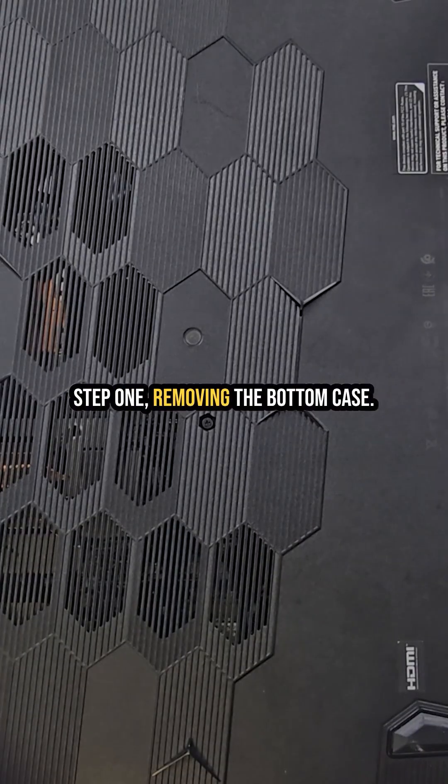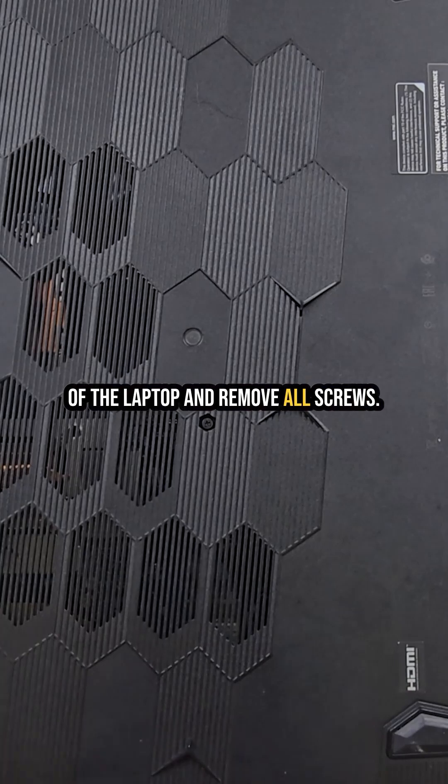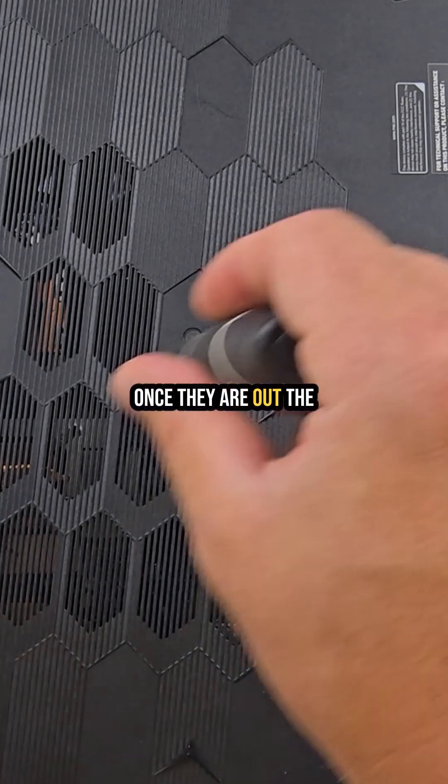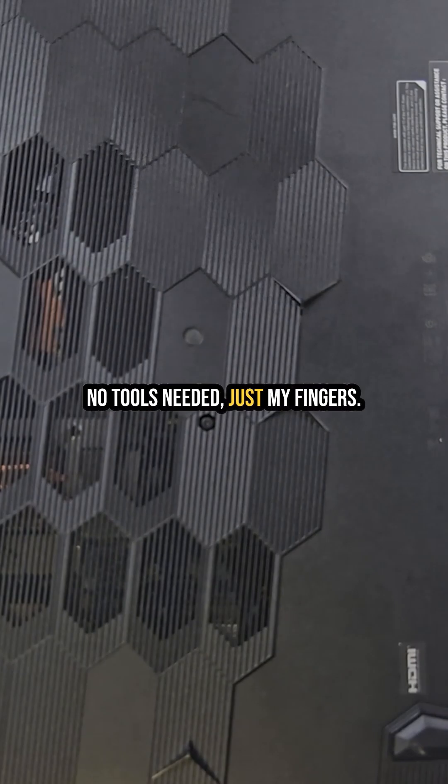Step 1: removing the bottom case. As always, I start from the bottom of the laptop and remove all screws. Once they are out, the bottom cover pops off easily — no tools needed, just my fingers.